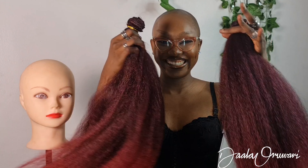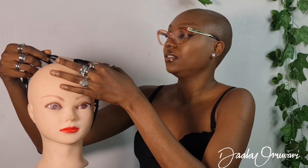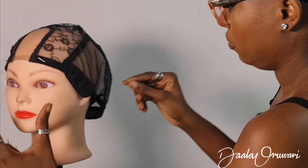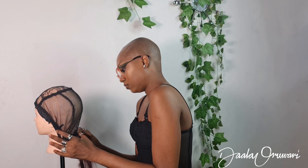Hi there, my immortals! It's the Goddess of Skills here with a quick tutorial on how you can make this natural looking middle part wig without a closure or a frontal. Yes, there is no closure, there is no frontal. I simply used bundles and a special sewing technique. If you want to see how I did that, definitely keep on watching. It's super easy!